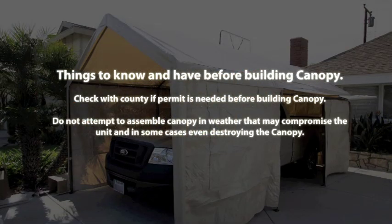Things to know and have before building your canopy. Check with your county if a permit is needed before building the canopy.